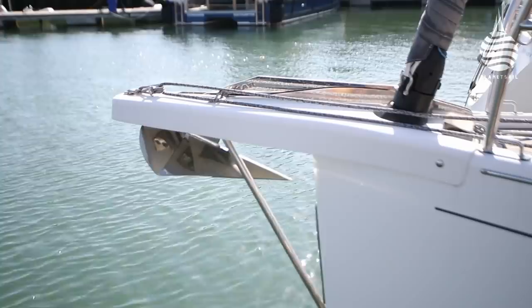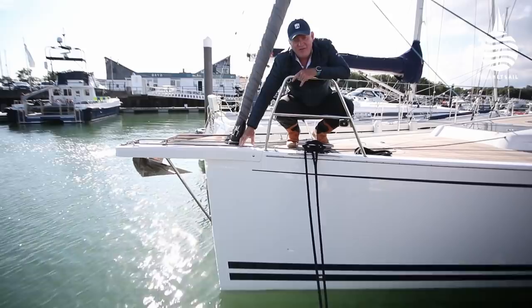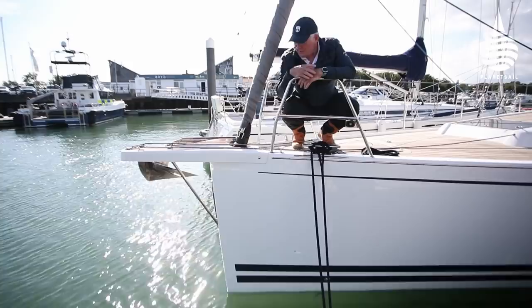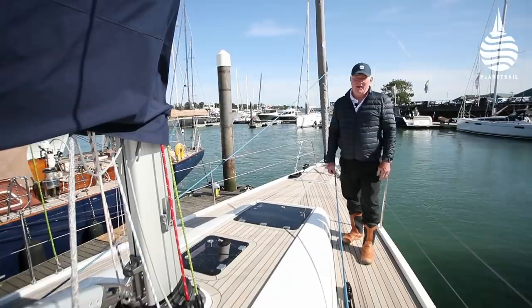Given that this boat was designed and built in Sweden, one very un-Swedish feature is having an anchor off the end of a fixed bowsprit — in Scandinavia they often moor bow-to and have the anchor on the stern. But this has a fixed bowsprit with room for the asymmetric to tack down onto it, and a really nice snug system for stowing the anchor.